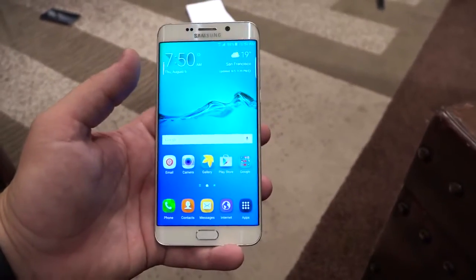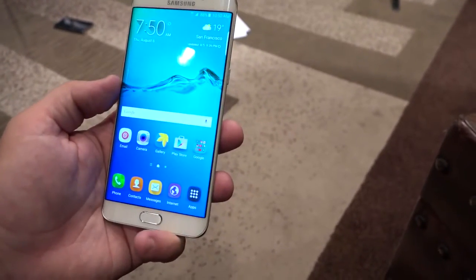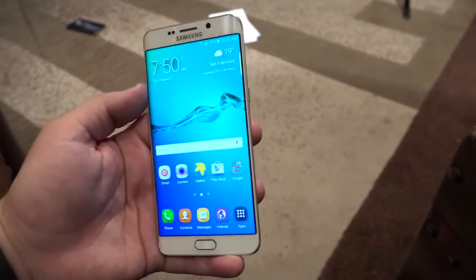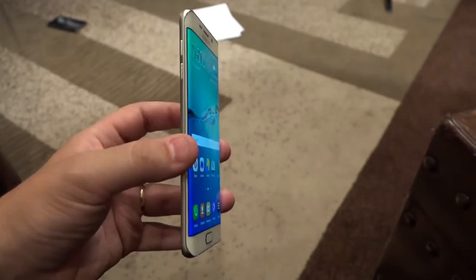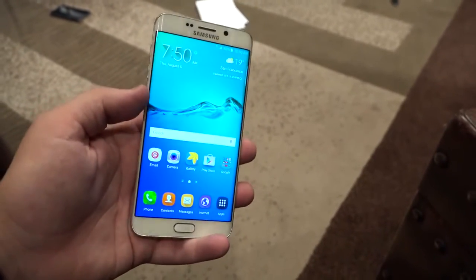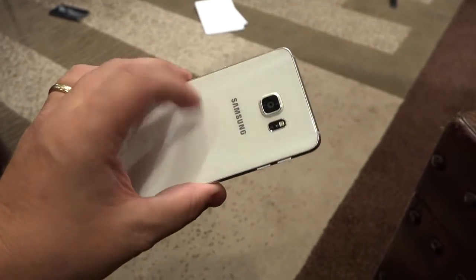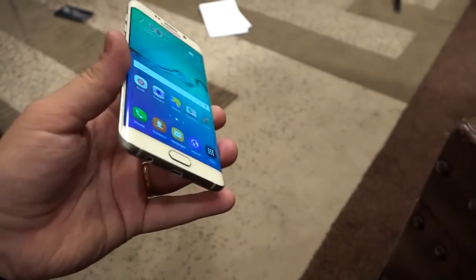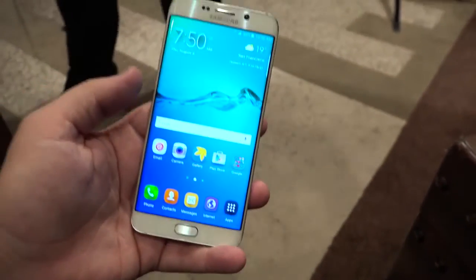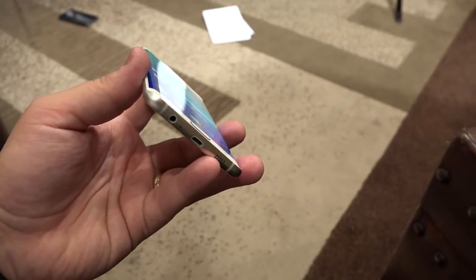And it has the faster processor. One of the things that kind of gets to me is it's 32 gigabytes or 64 gigabytes of storage — there's no 128 gigabyte option this time around. I feel like multimedia people are probably going to want that option, and we had it with the Galaxy S6 Edge. But otherwise, it does have all kinds of nice features like Qi and PMA quick charging, and that large 3,000 milliamp hour battery that charges just as quick as the Galaxy S6 did.